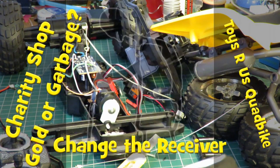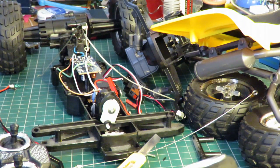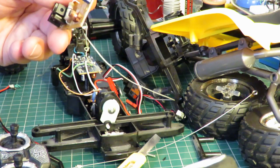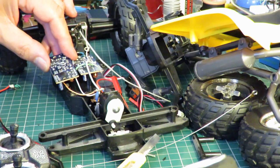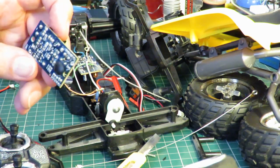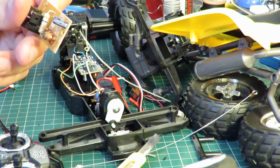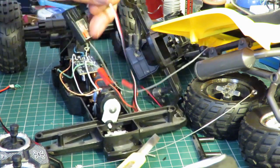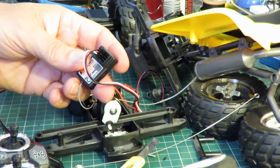I've tried all my 27 megahertz transmitters and none of them are going to talk to that receiver. Looking through my scrap box I found another receiver that looks absolutely identical - I've come across this before and I've just swapped it out for a different receiver that does work. But if I'm going to do that, I might as well swap it out for a proper hobby grade receiver.